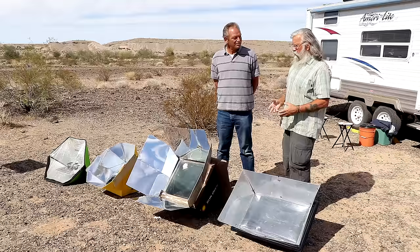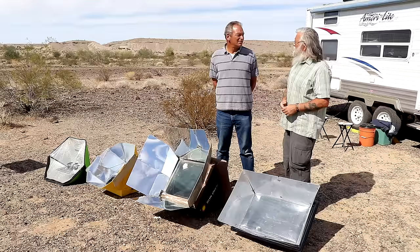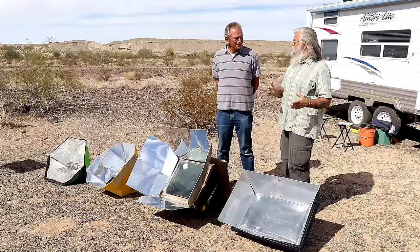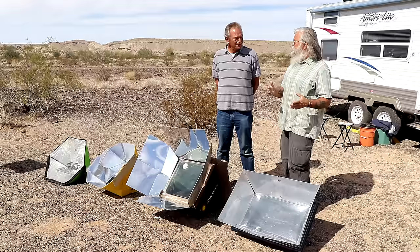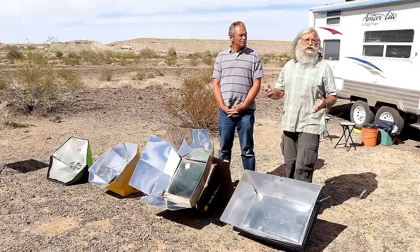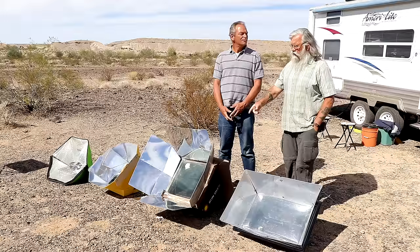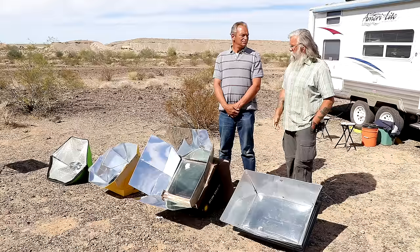That was Thanksgiving — late November, getting close to the winter solstice, so that was the absolute worst sun we could possibly have. It does help that it was the desert so we had pretty consistent blue skies. But most of us snowbirds are down here in the winter anyway. So that's just an introduction to these four — now we'll look at each one individually and look at their strengths and weaknesses. I know most of you can't carry four. I used to own this Global Sun Oven but when I sold my cargo trailer I gave it to Jim so he could do a very fair test.